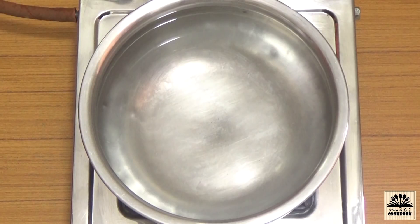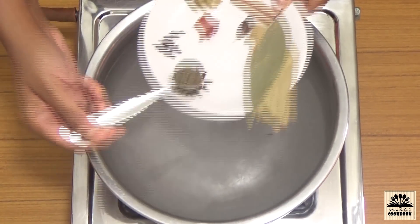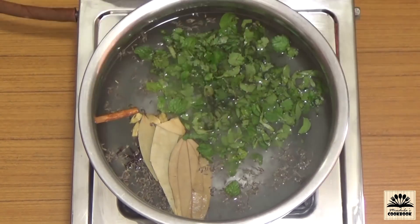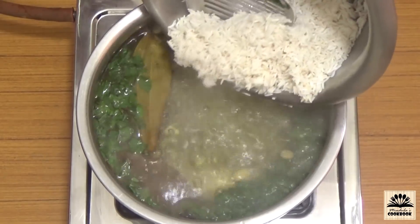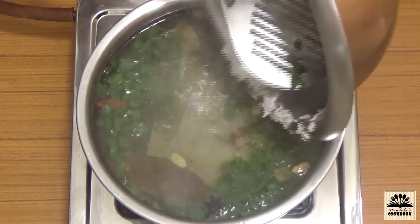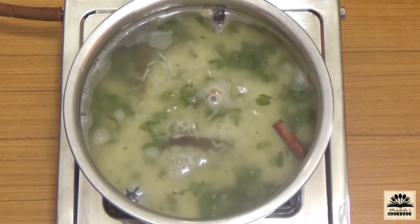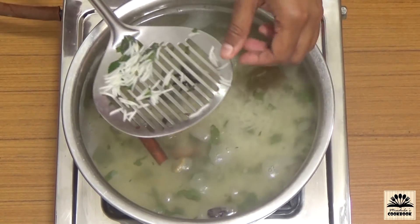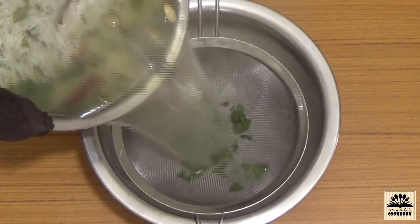Next we need to cook the rice. Take a vessel filled with 2 litres of water, add a tablespoonful of salt, all the whole spices, and mint and coriander leaves. Let this come to a rolling boil, then add the soaked and drained rice. We need to half-cook this rice — when you press a grain between your fingers, there should be a hard bit of raw rice at the center. Once done, quickly strain it and spread it onto a plate.